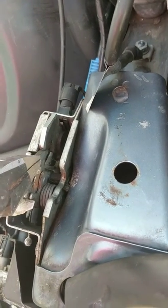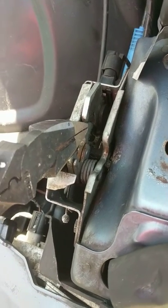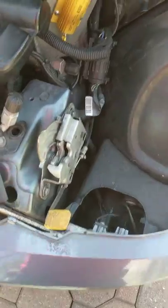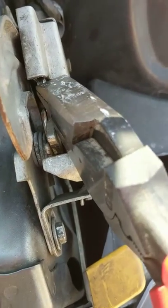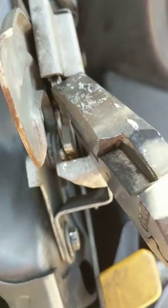Now if you notice, when I push back on this side, this little inside piece of metal goes along with the outside piece — they move together. Now on this side, it looks like the thicker piece moves by itself.